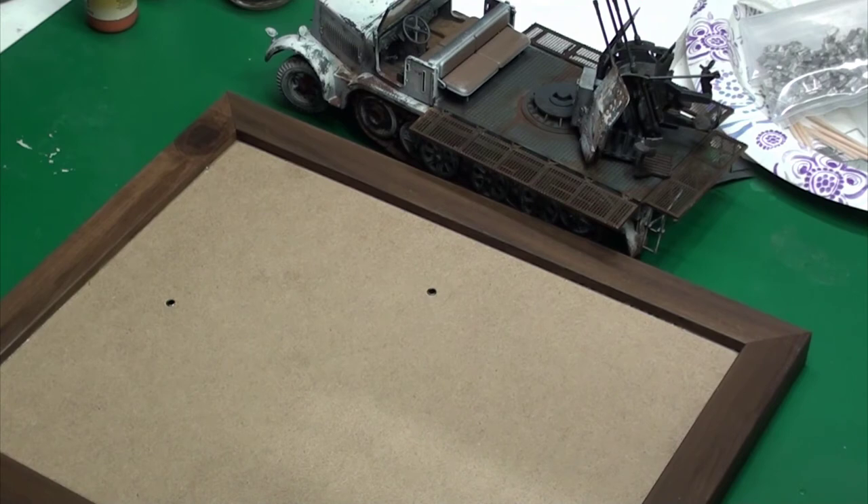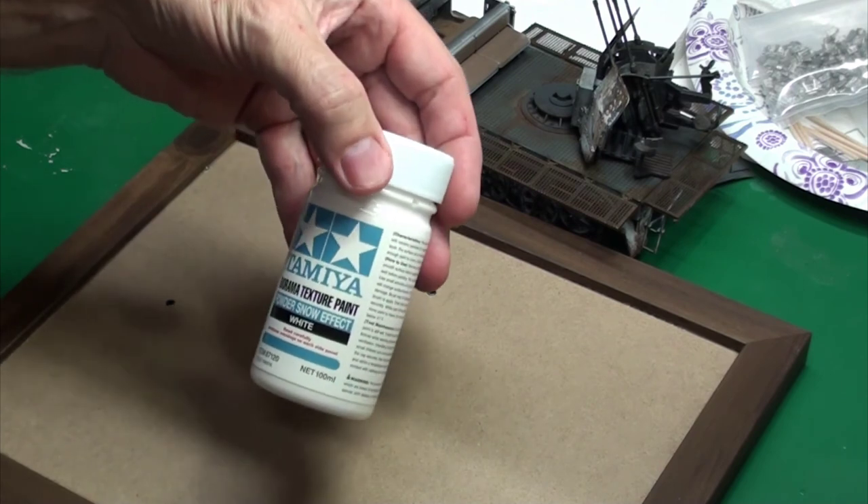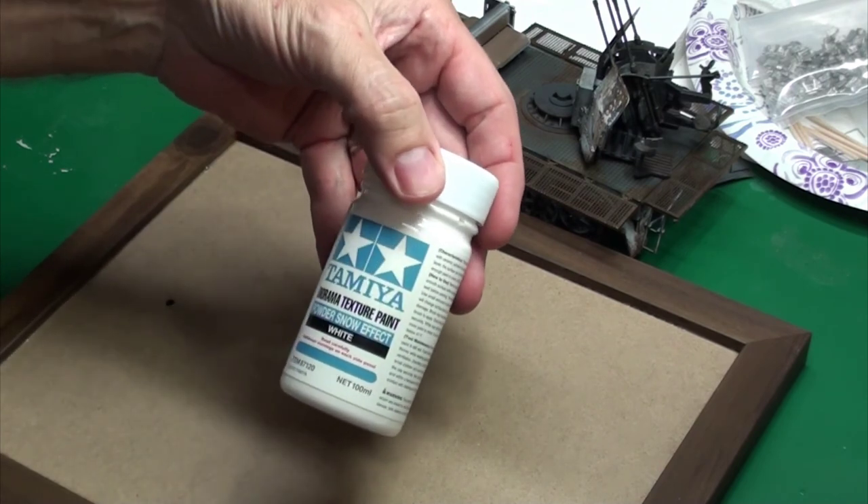This concludes update number three for the group build. Hopefully you'll hear from me fairly soon for the next update, where we go over the progress on the diorama. The idea is to have a simple winter diorama — nothing real fancy, just kind of a flat scene, maybe a tree and some bushes and some snow. I did purchase some Tamiya powder snow effect. The Sculpt-a-Mold itself probably does a decent job of simulating snow, maybe with a white color over it.